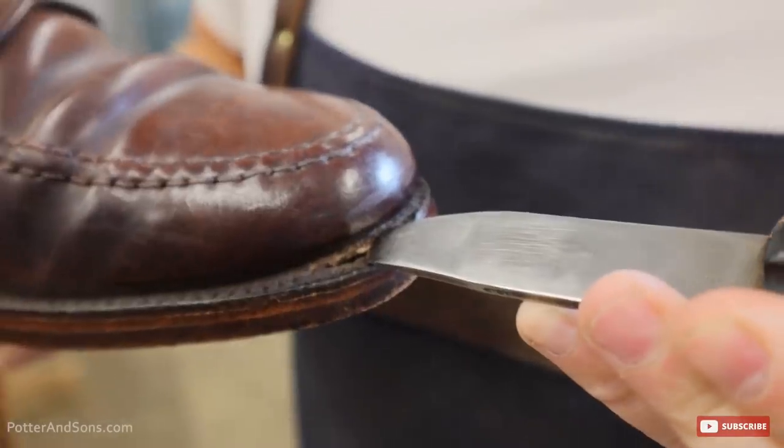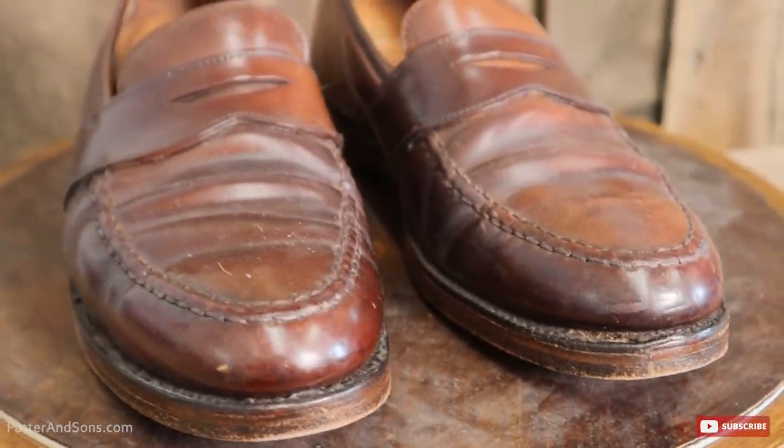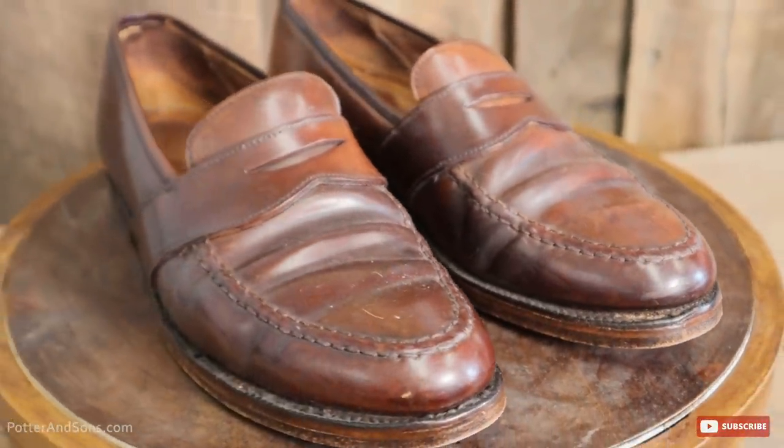The only issue was that they were cemented and the welt was actually pulled away from the upper. For the most part it was a pretty good resole, except for some of the details. I don't know if the stitching on the welt was just something he overlooked, but sometimes it is in the details, and so we were just happy to help get this one back up to what the customer wanted.